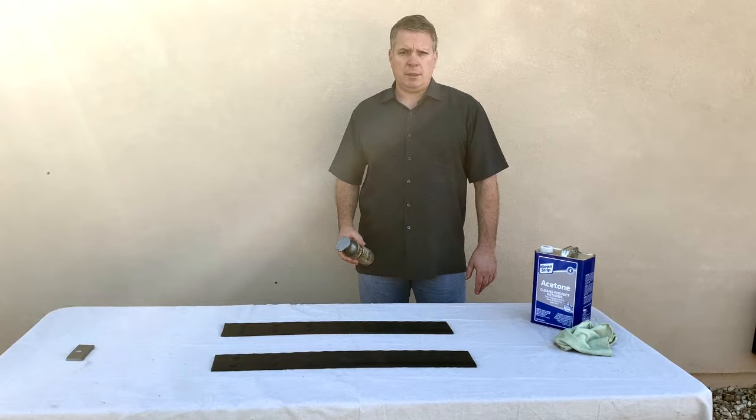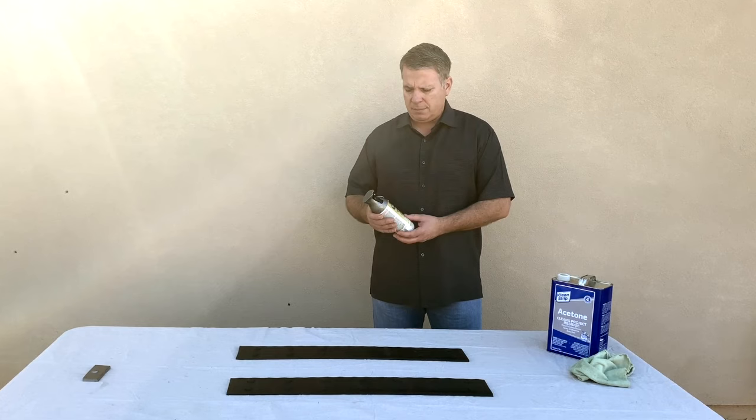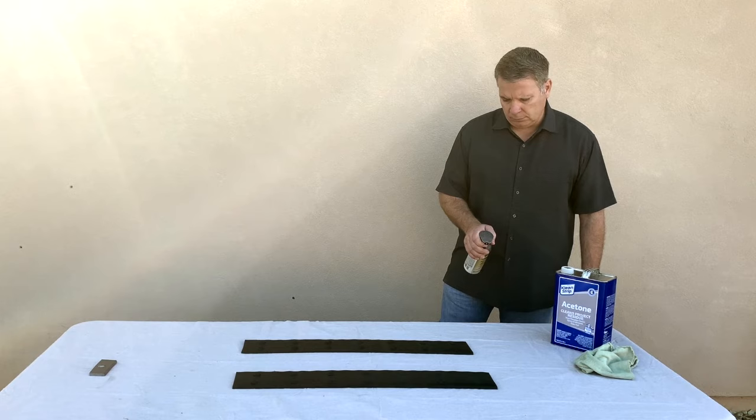Alright, so we're ready to paint. What we want to do is multiple light coats. If you put the paint on too heavy it's going to run, it's going to look bad, and it doesn't dry consistent. We're going to hit it in all four directions.